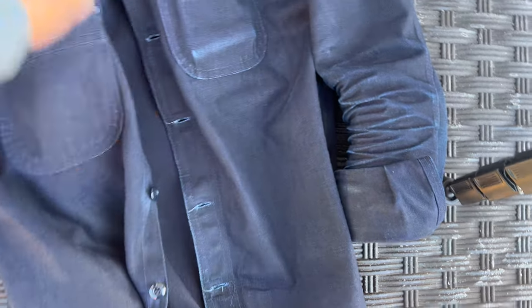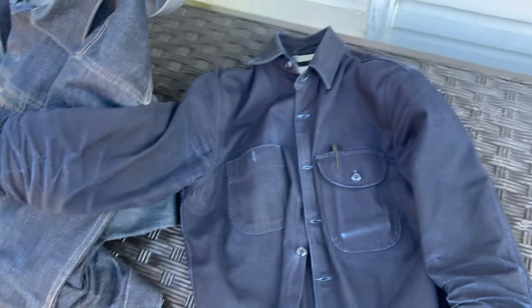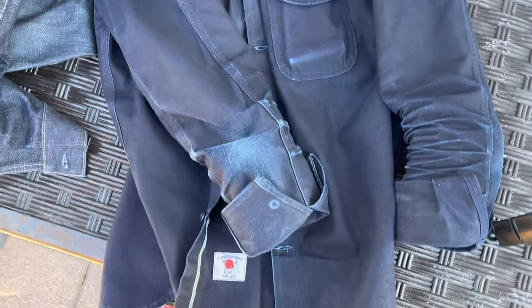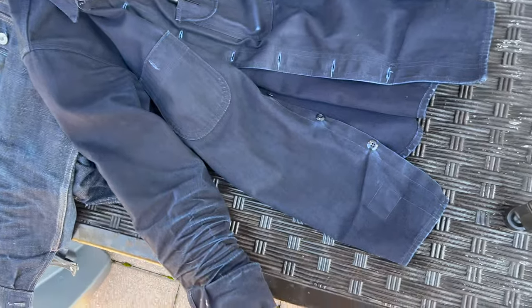I'm disappointed because I really wanted those Strike Golds — I've wanted them since like 2012 or 2013, but in due time. I got this work shirt in June, so that's June, July, August, September, October, November — going on five months. On November 18th it'll be five months, almost half a year no wash. It's looking good.